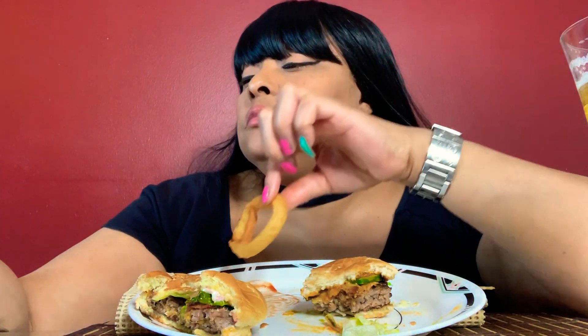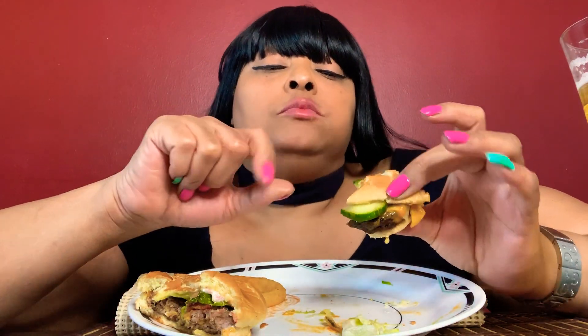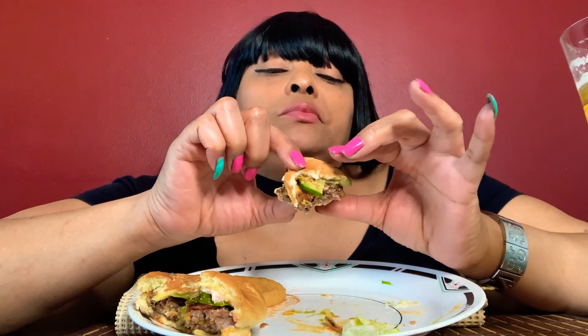My onion ring is done. This here is good. Did I mention that this has bacon on it also? Bacon. Three cheese. Cucumber, lettuce, tomato. And I also added sriracha.